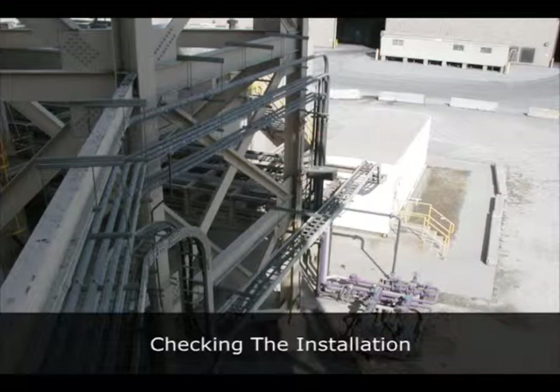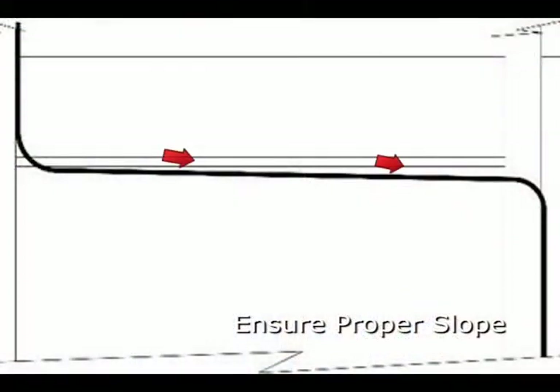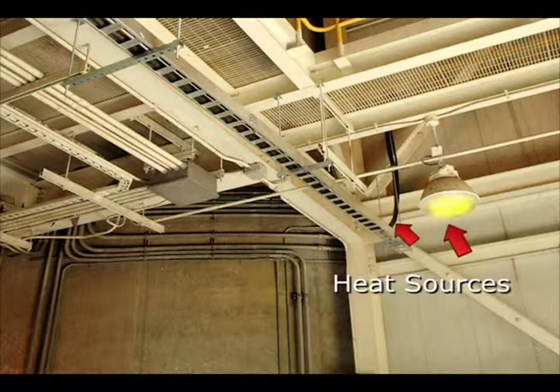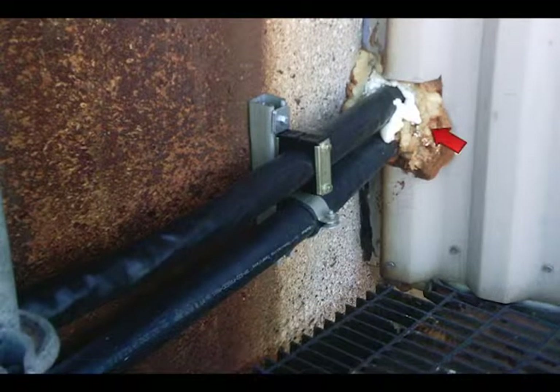Checking the installation. Confirm that the bundle has the correct slope to aid in draining. Confirm sufficient distance from all heat sources. The correct location of temperature sensors is also key to proper bundle performance. Product located in direct sunlight will be warmer than bundles installed in shaded areas. Additional insulation has the potential to contribute to bundle overheating.